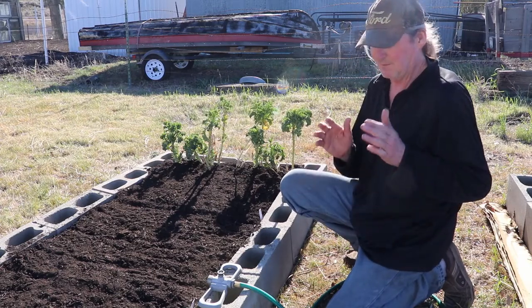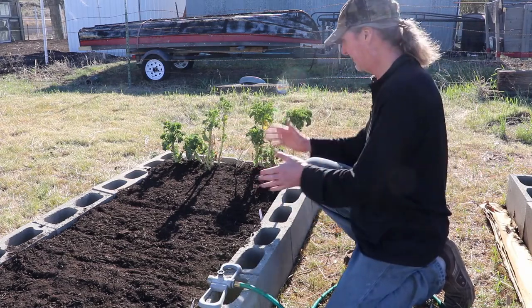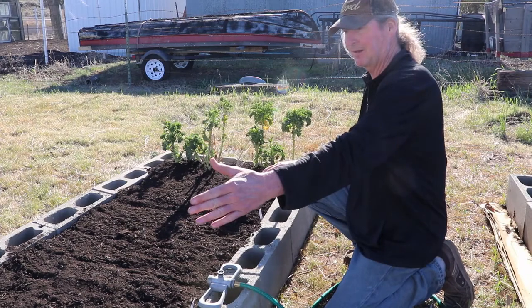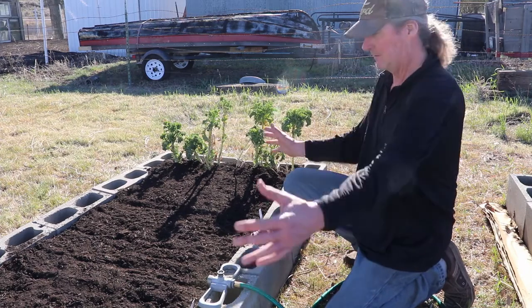The reason I'm doing it this way is companion planting. Kale, onions, and lettuce are all companion plants: the lettuce is a companion of the onion, and the kale is a companion of the onion too. That's how that works.